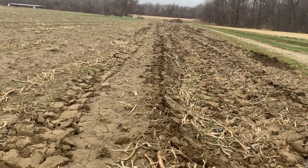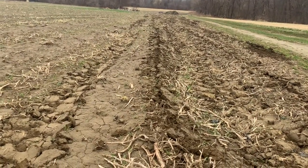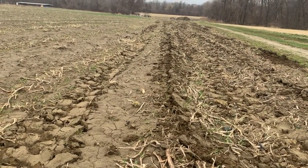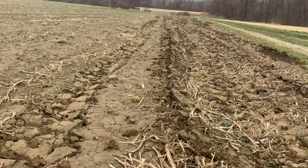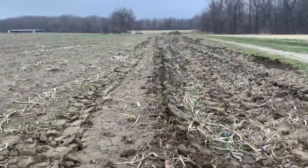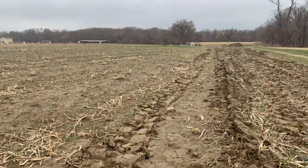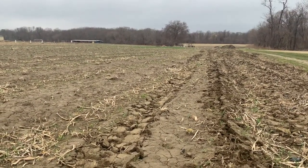That's subsoiling in a nutshell. Every field is a little different — really sandy soils probably don't need as much subsoiling because there's already a lot of filtration and drainage since the soil is so loose. More videos of subsoiling in action are coming so you'll have a better idea of how it works. If you like this video, please hit the like button and subscribe to our channel to see more of what Bardwell Farm is doing.